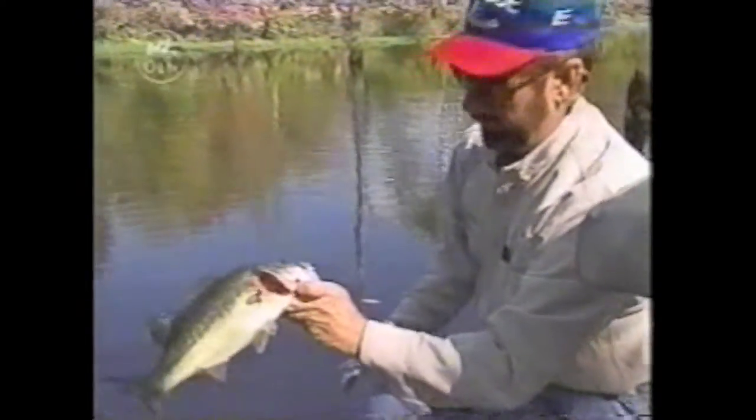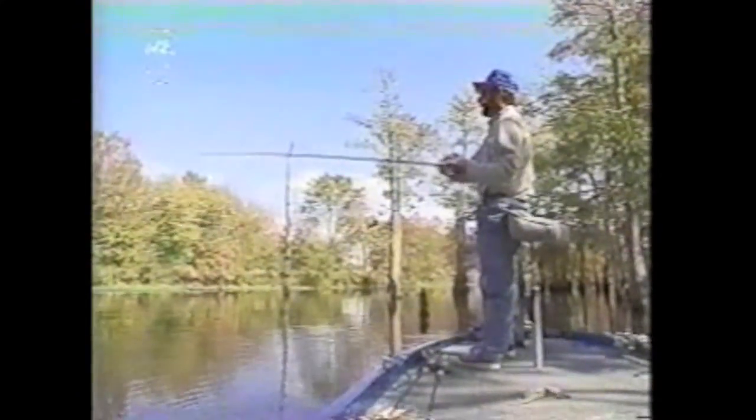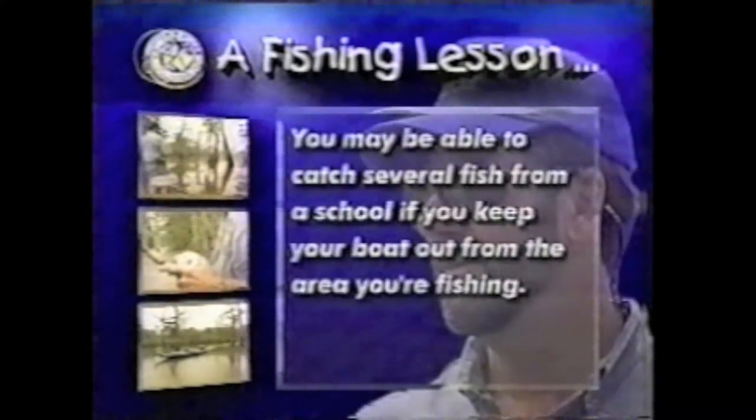If they get it that good, though, you don't lose them. Once you locate a school of them, be sure you don't get your boat too close, because a lot of times you can sit there and catch 20 or 30 bass out of one hole. I've seen them many times down on Toledo Bend where you could just sit there and catch them and catch them. In some man-made lakes, you'll only catch two or three or four and have to go to another creek. Be careful not to let your boat get too close to the spot where you catch a fish — you may be able to catch several fish from a school if you keep your boat out from the area you're fishing.